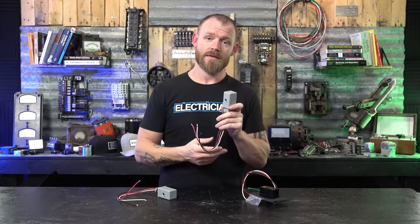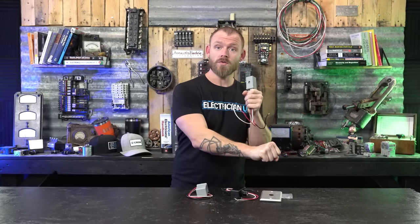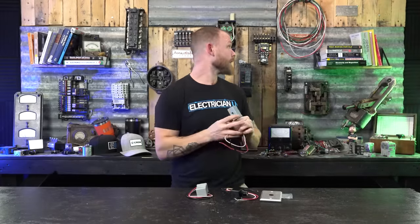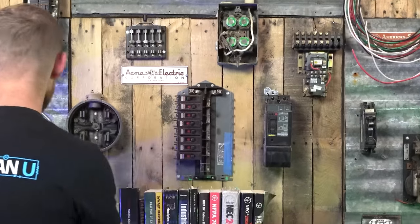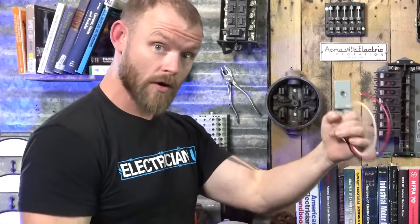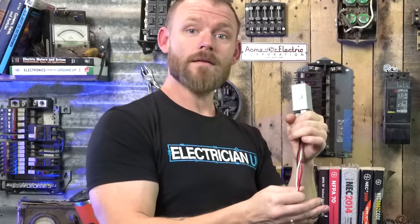If you have a contactor, it's going to be normally open most of the time — meaning the control circuit is not telling all of the other circuits to close. You have to send control voltage through to tell it to close that contactor, connecting all of the circuits and turning dozens of lights on. You can send control voltage and boom — all the contacts close. You can have a whole bunch of different circuits coming in one side and going out into the field, and the way to get each one to close is with a separate control circuit.